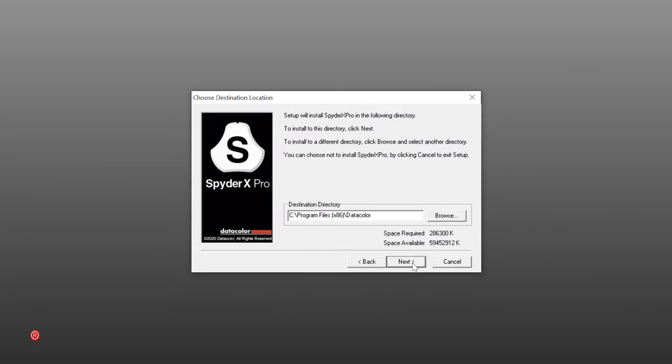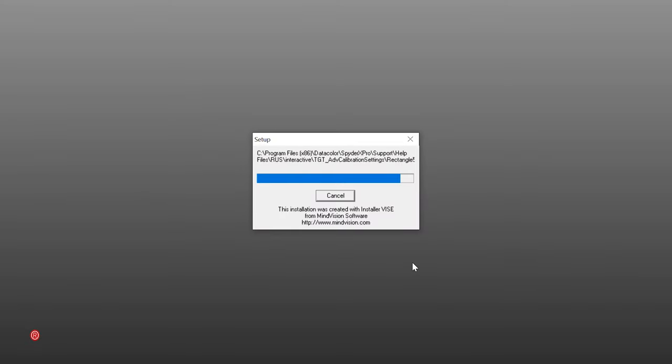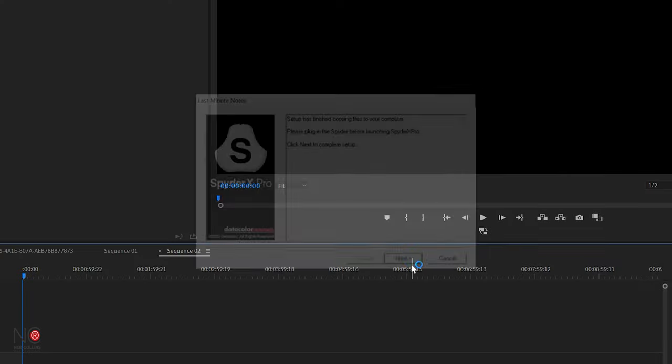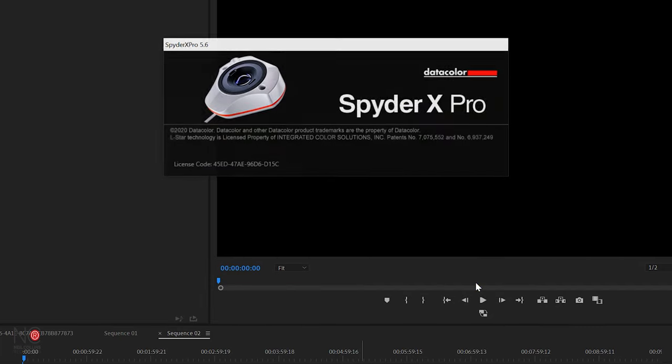Just click next, next, next — you know the drill. It says setup has finished copying files to your computer. Please plug in the Spider before launching SpiderX Pro. So we're just going to plug the SpiderX into the USB port, and then click next and run the SpiderX Pro software.